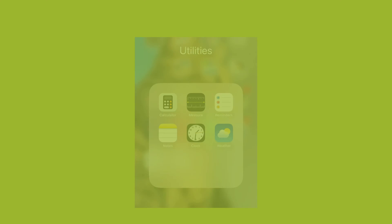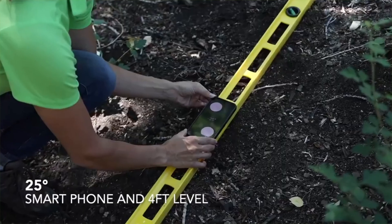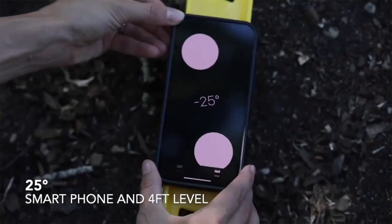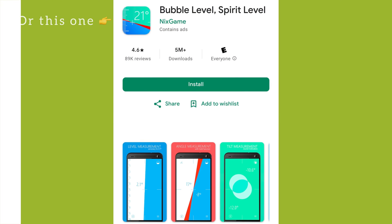Or you can use your smartphone to measure the slope angle in degrees. If you have an iPhone, you can use the Measure app and click on Level, then place your iPhone on a four-foot level or a four-foot two-by-four — something long and flat. If you have an Android, you can use the Angle Pro app.